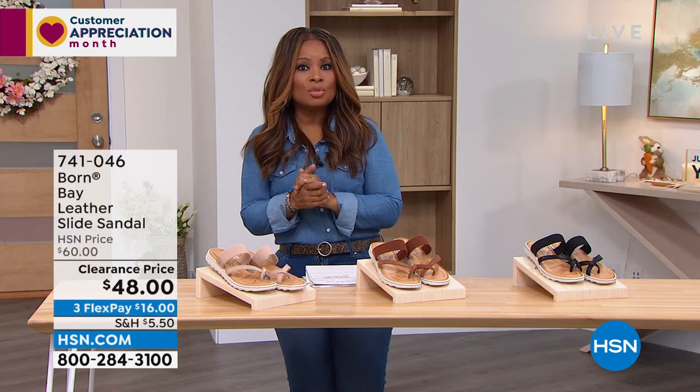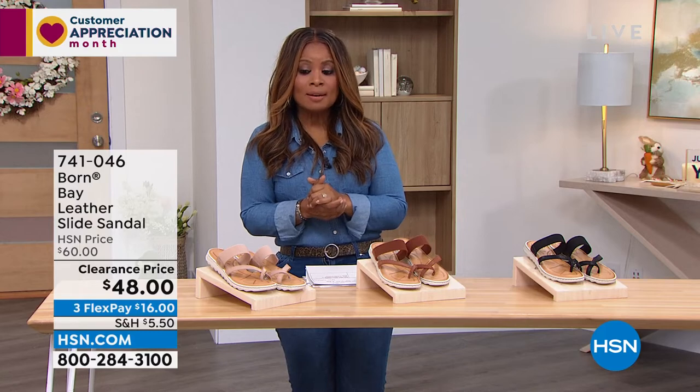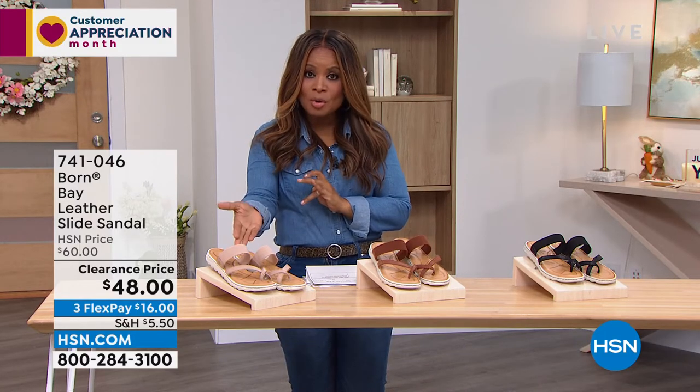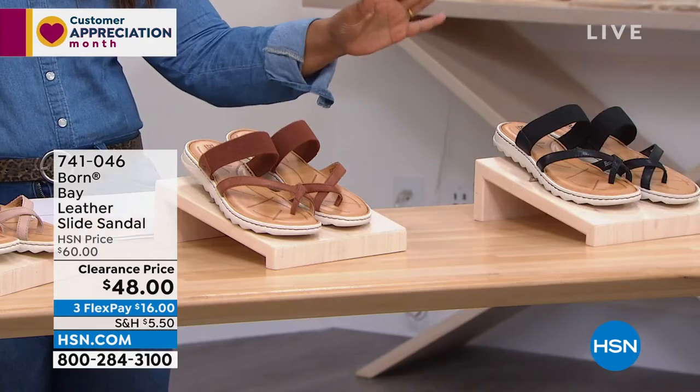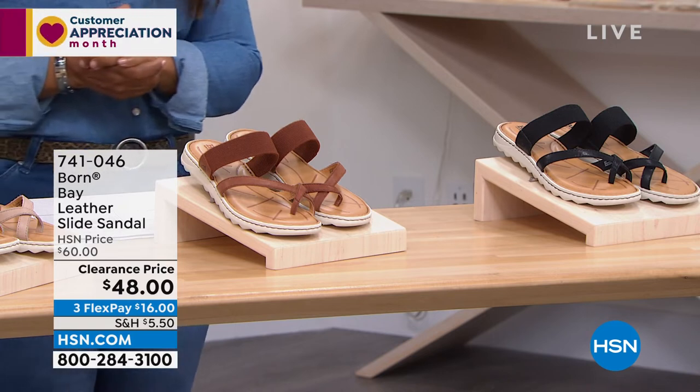Not easy to find Born shoes on clearance, but here's another great style for you to consider. Three choices in this style: we have the natural, we have brown, and we have it in black. We call this the Bay leather slide sandal.